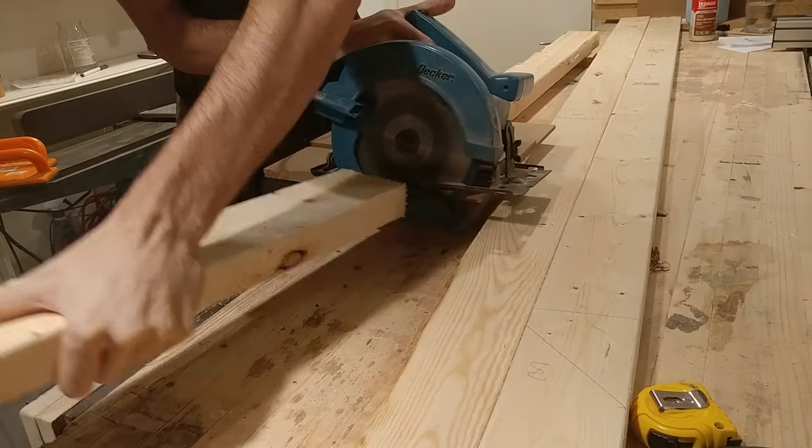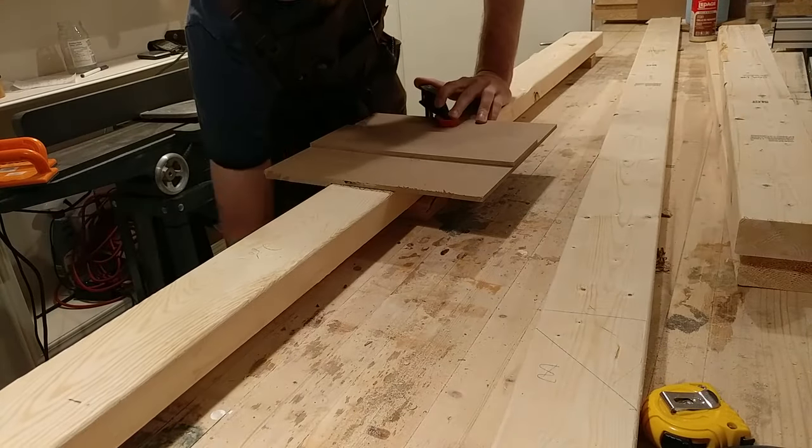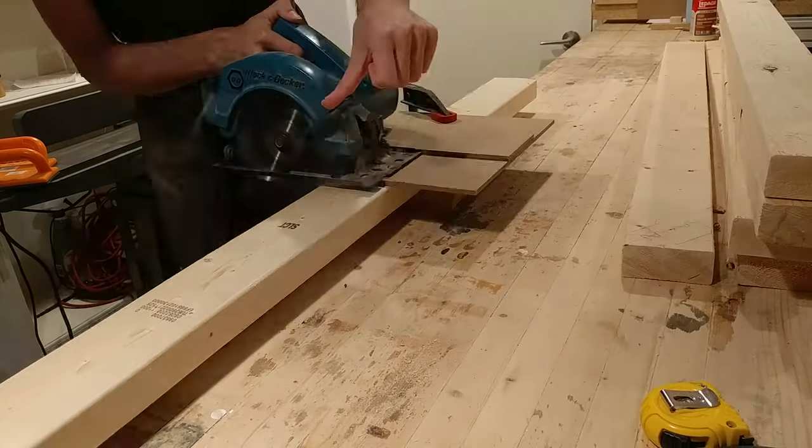After cutting down all the parts — including the 4 legs, 2 rails, 4 braces, and 5 cross pieces — using a circular saw and a 90-degree guide, I can start on the joinery.